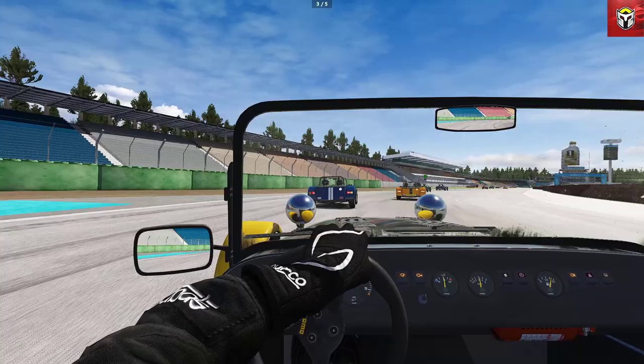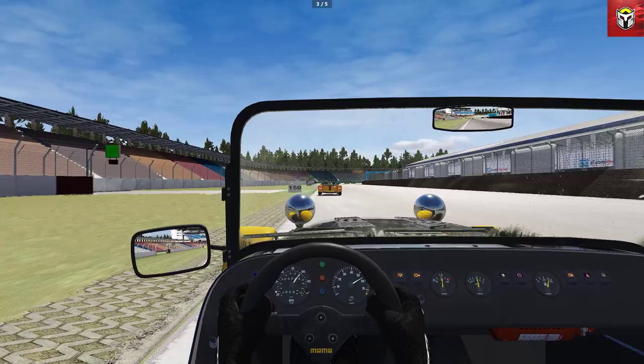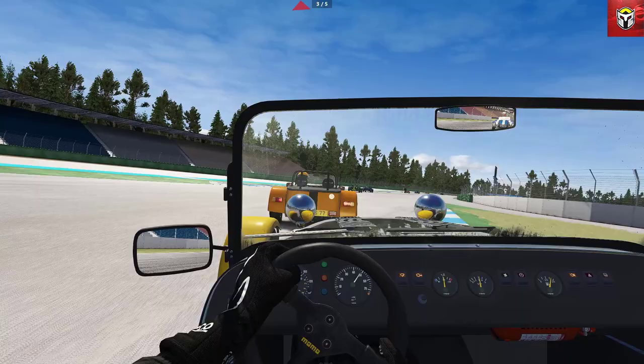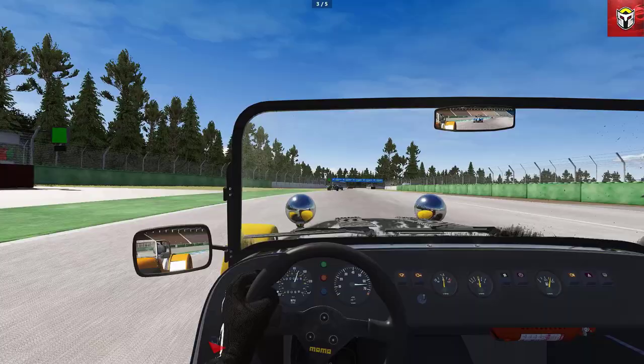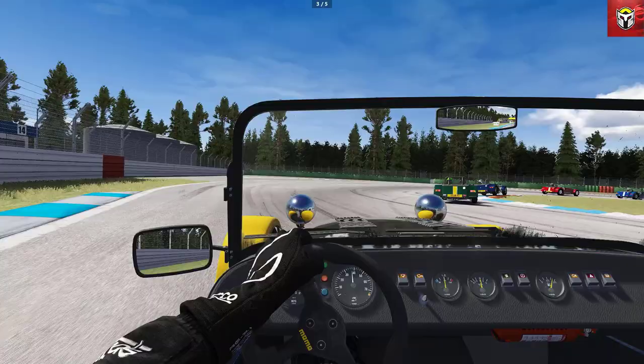I've had the wheel and pedals installed now for about five weeks on my rig. I had a G29 before that I'd been doing most of my gameplay on. The pedals are so much better — they have so much more fidelity about them. In games like Dirt Rally 2 and RBR, pedal control is so important, and the new pedals really give me that, especially on the braking pedal. It is really very, very different to what the G29 was.